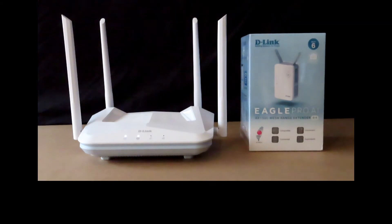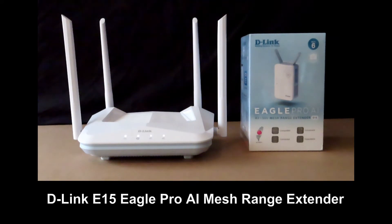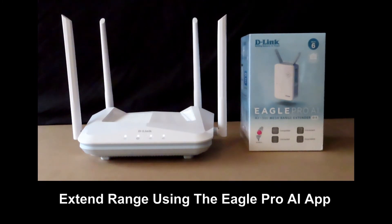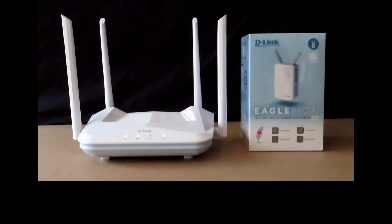The Eagle Pro AI range of routers comes as a family. On the right hand side, you have got the E15 Eagle Pro AI mesh range extender. It is from the same family as the R15 Eagle Pro AI router. We will show you how to extend the range using the Eagle Pro AI app.